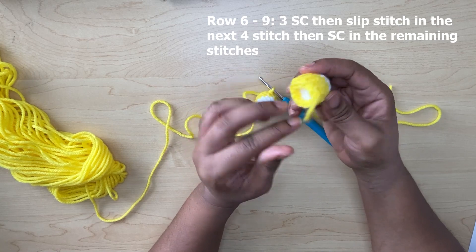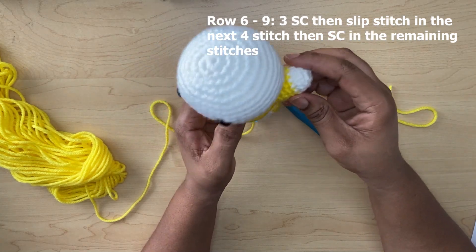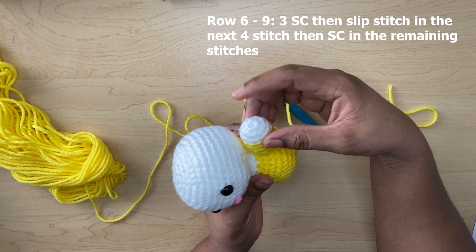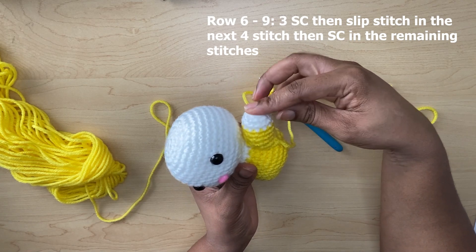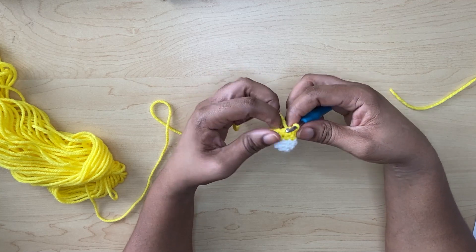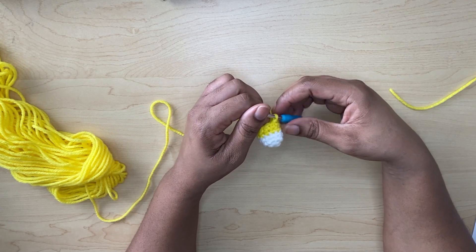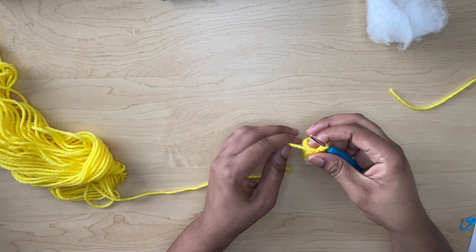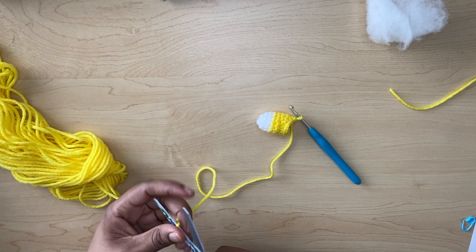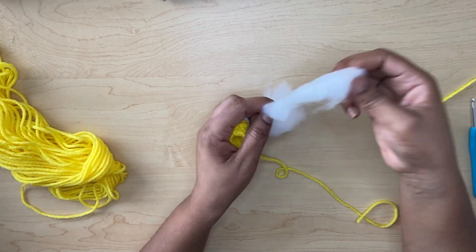What this does is it creates a slope, just like with this arm here. When you are attaching the arm it will have this slope — you can see the arm looks like it's saying 'yay' — that's how you attach it. Continue doing that for the next three rounds and you will complete your arm. Cut off the excess and put some stuffing in.